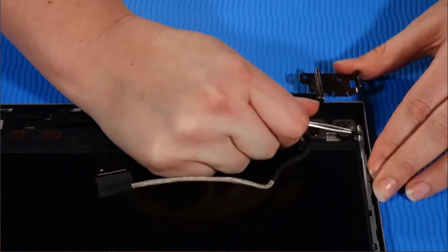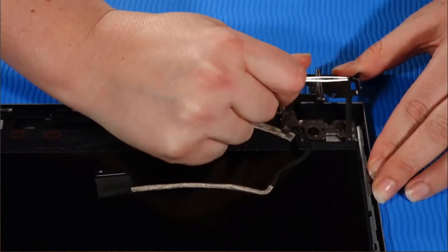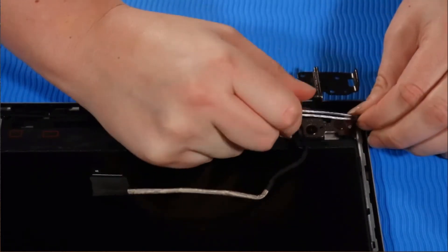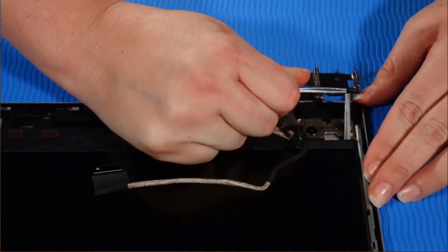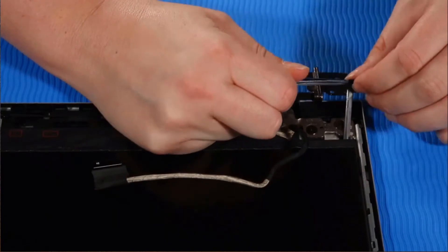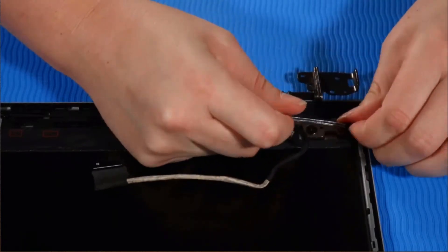Carefully pull the stretch release tape from the bottom of the panel as horizontally as possible, continuing to roll the tape around the tweezers until the tape clears the display panel assembly. Note, the tape on the other side of the bottom of the panel is removed in the same manner.